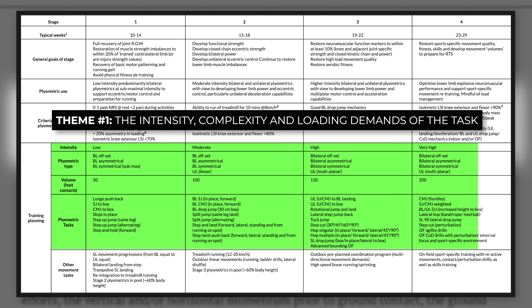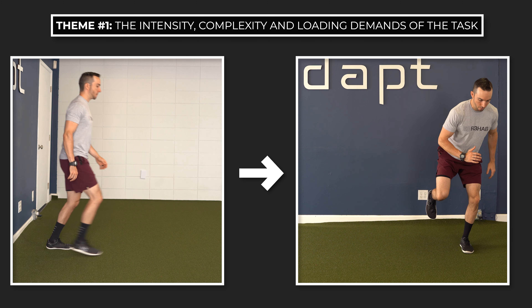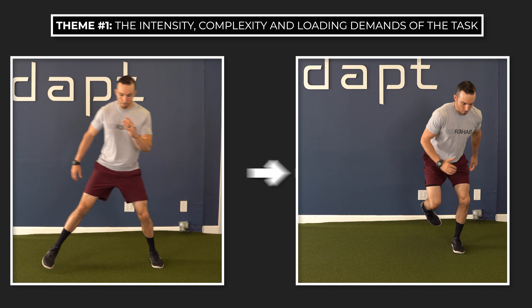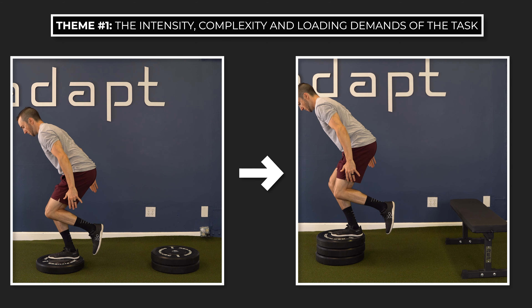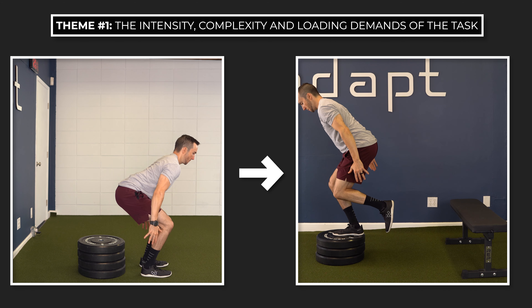Number one: the intensity, complexity, and loading demands of the task. For example, you will see a general theme of progressions from linear to multi-planar movement, gradual reductions in ground contact time, increases in speed, effort, and volume, and a progression from bilateral to unilateral plyometrics.